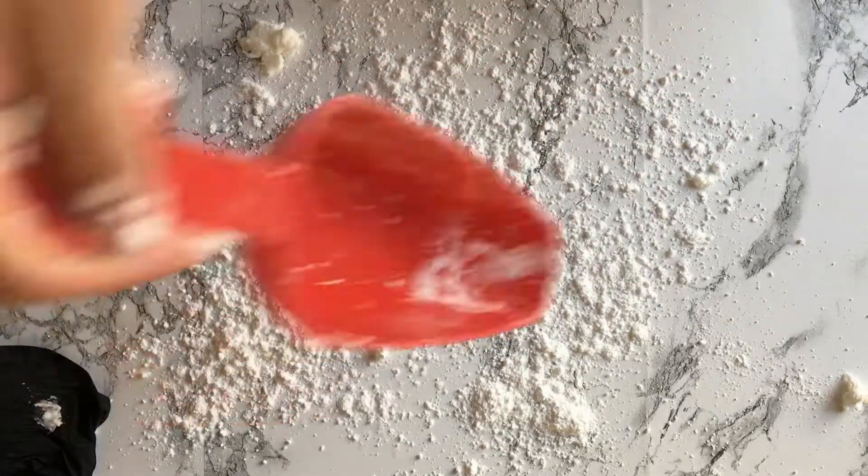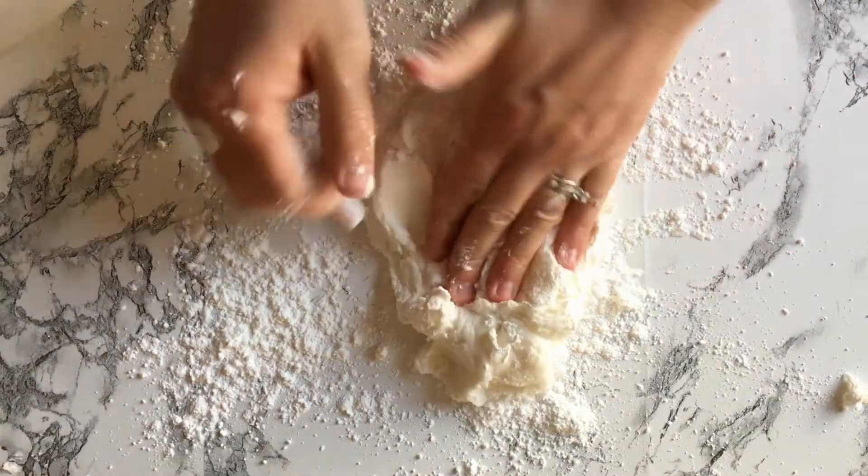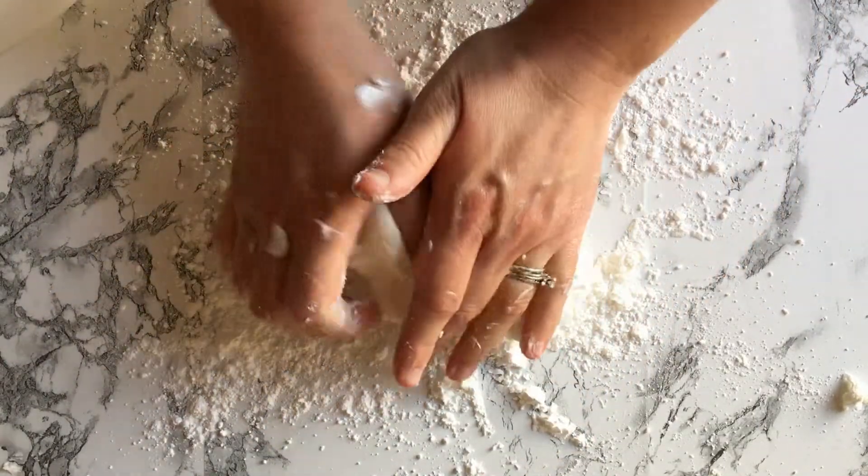Once the mixture is stuck together, you can transfer it onto a clean surface and finish kneading. Just remember to put powdered sugar down on the counter so it doesn't stick.